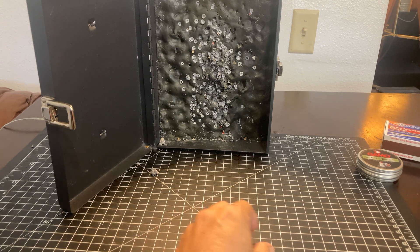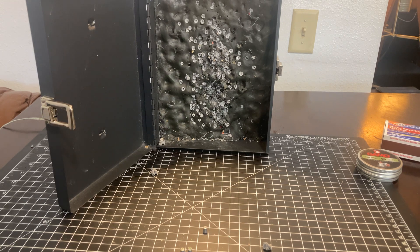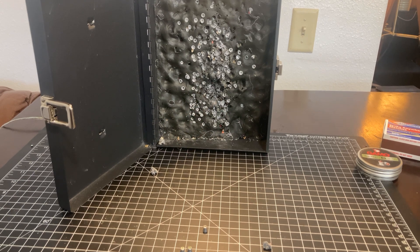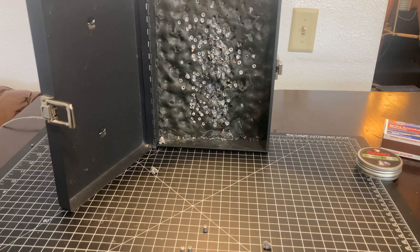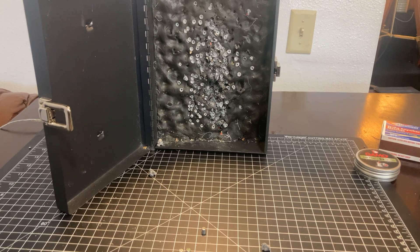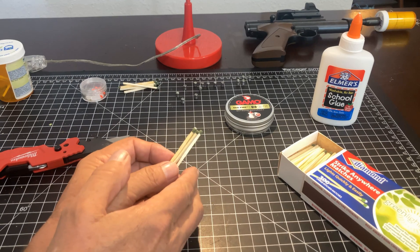That is interesting. We appear to have a little extra energy. Well, so far we're two for two. Round number three — fire in the hole! Alright, I call these a success. Thanks a lot for watching. Talk to you soon.